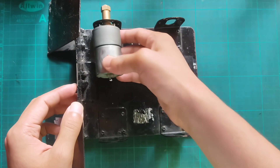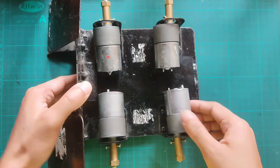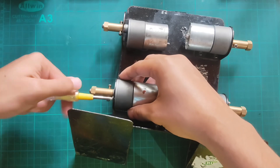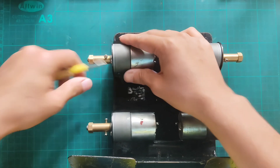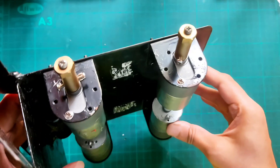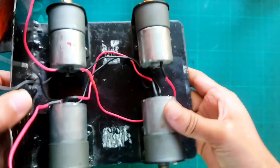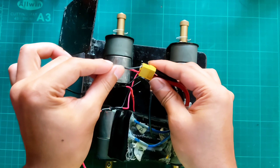Attaching all the motors with the chassis. Then take some wires and connect two motors of the right and left side in parallel. Checking if both motors are running in the same direction.